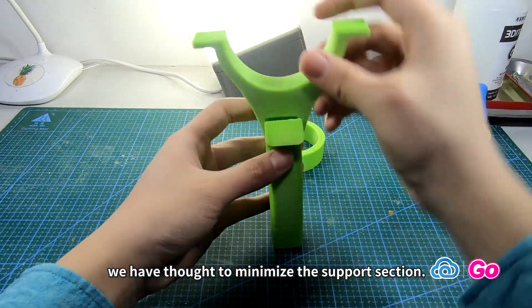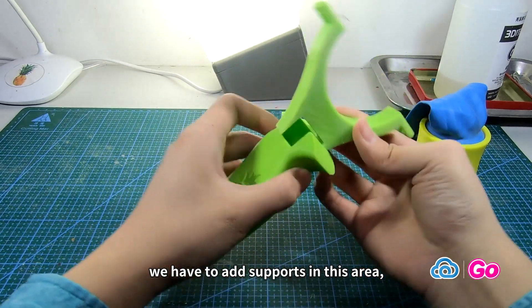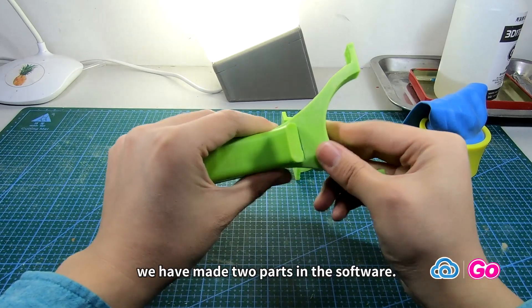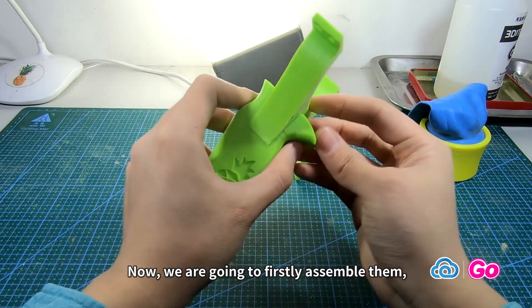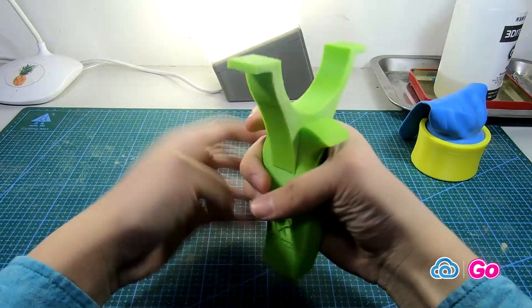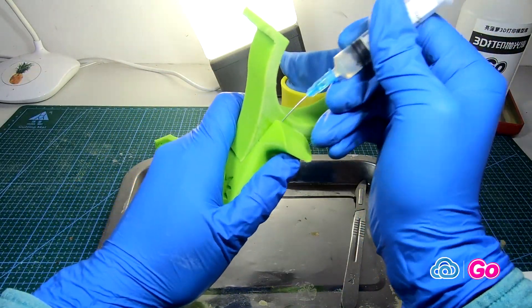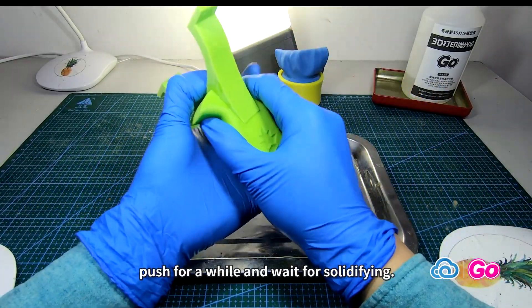The reason we print them separately is to minimize the support section. If we print it one way, we have to add supports in this area, and if we print it another way, even more supports are required. Therefore, we made two parts in the software. Now we are going to first assemble them, then use polishing agent to glue them together. The agent is toxic and evaporable — be careful. After gluing, push for a while and wait for solidifying.